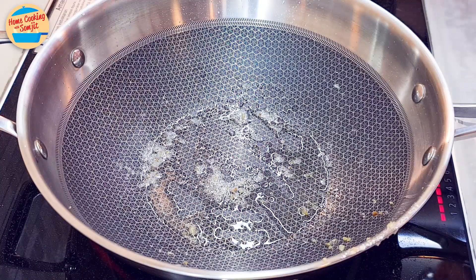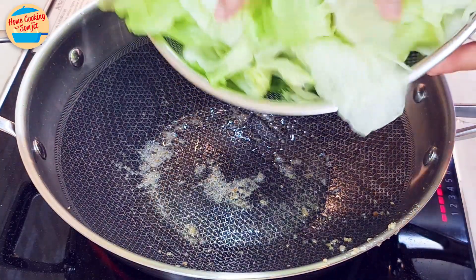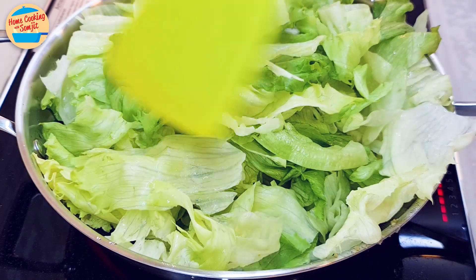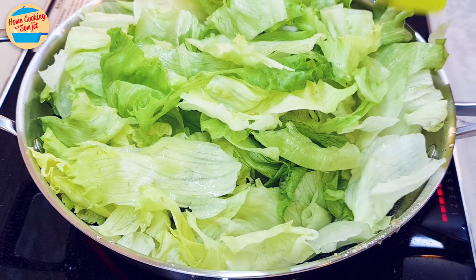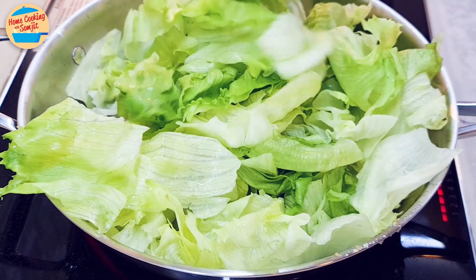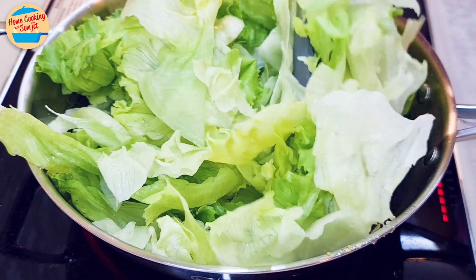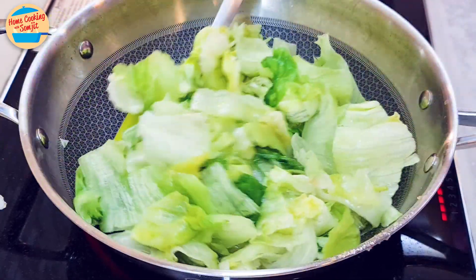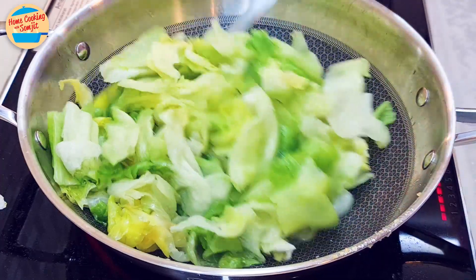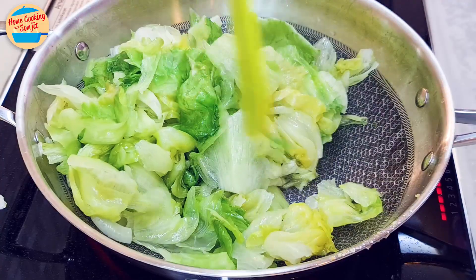Switch on the heat again with a bit of oil left in the pan. Add in the washed lettuce. It looks like there is too much right now, but as it cooks the volume will be reduced. Use tongs to rotate the lettuce to get direct heat from the bottom of the pan. After stirring and rotating for about 2.5 minutes, the lettuce is getting softer and the volume has reduced — just perfect for 4 servings.